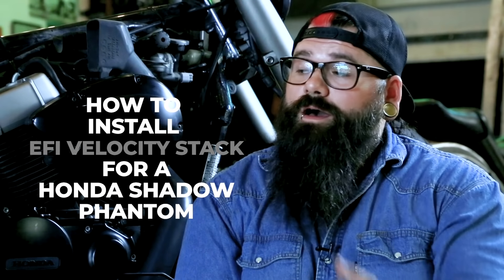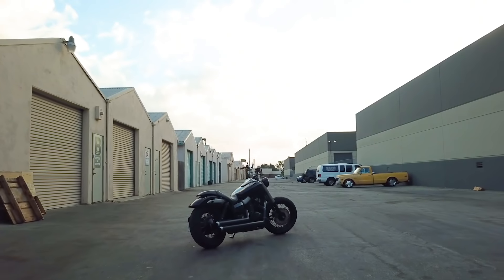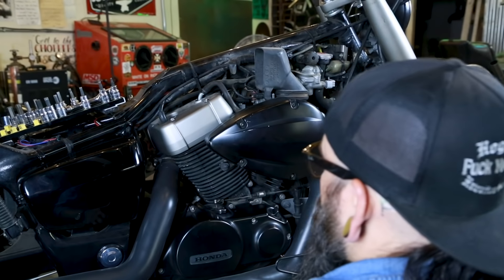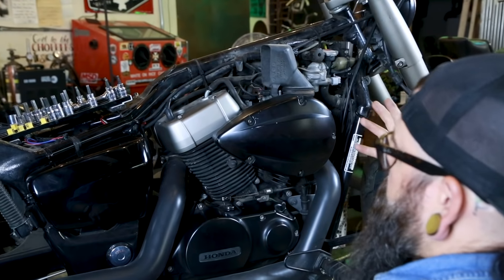Hey everybody, today I'm going to show you how to install an EFI velocity stack on the Honda Shadow Phantom. As you can see here, we've already removed the gas tank and the seat from the bike. I've skipped showing you how to do that because it's pretty straightforward and very basic.